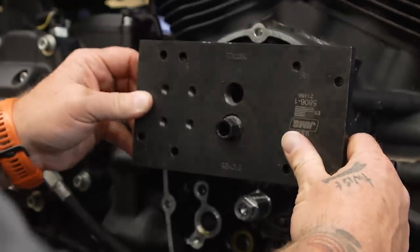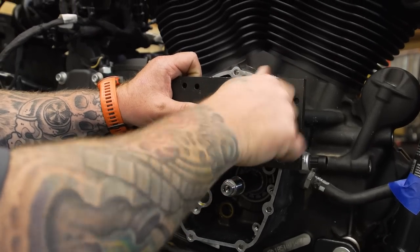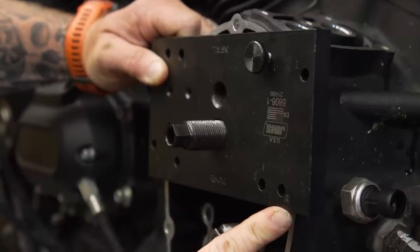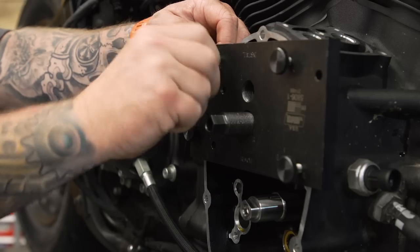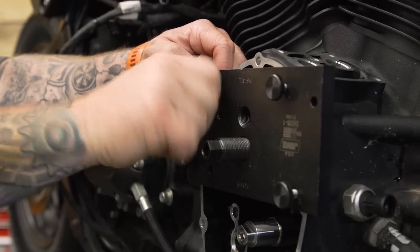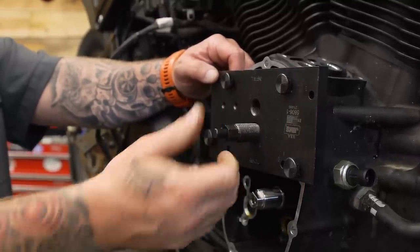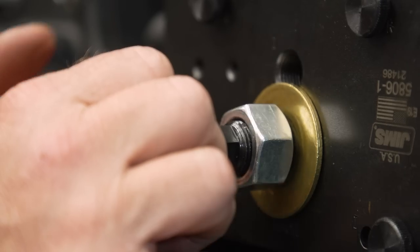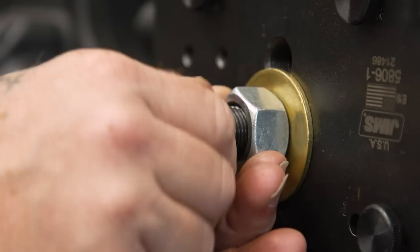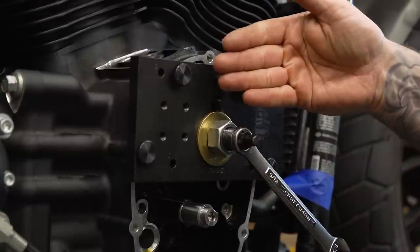We put the plate on for the remove part — it slips through the non-threaded hole and should line up with the holes for the thumb screws. The holes are marked with R's for remove and I for install, so we line up the R holes and put the thumb screws in finger tight. Then we slip the rod back in so it sticks out about a quarter to half inch, the brass washer goes over the top, and the nut goes on. We hold the tool and turn the nut to pull the bearing out.